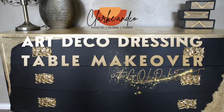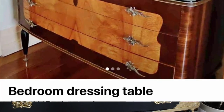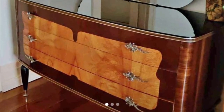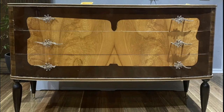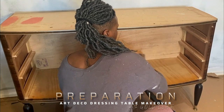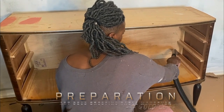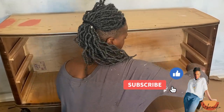Hi and welcome, or welcome back to the channel! Today we're going to be working on this veneer art deco dressing table which I picked up from Facebook Marketplace for $50. It's a beautiful piece, but the veneer was really not doing anything, so let's start. I always begin with stripping pieces back and giving them a really good clean.